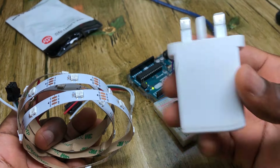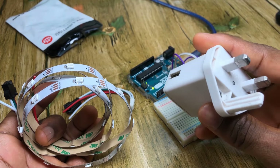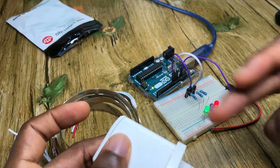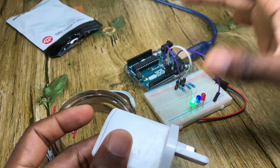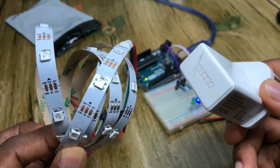In our case, we'll be using a 5V 5W power brick. Also make sure that you connect the grounds of both power supplies together — the ground of your Arduino and the ground of your power supply for the LED strip must be connected.